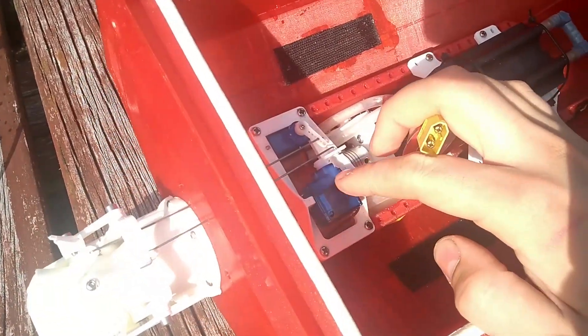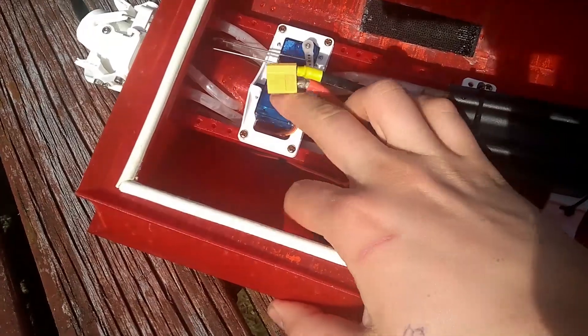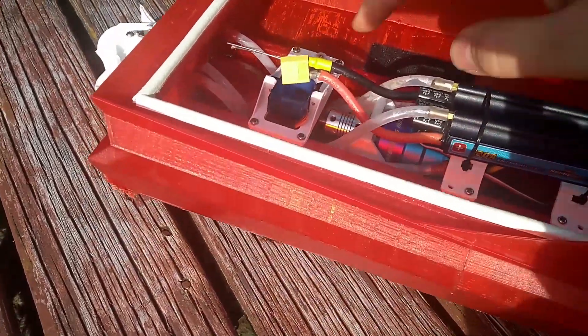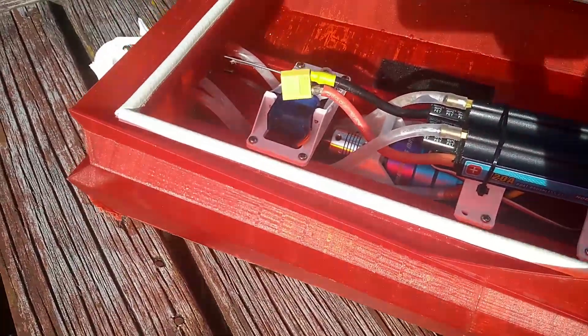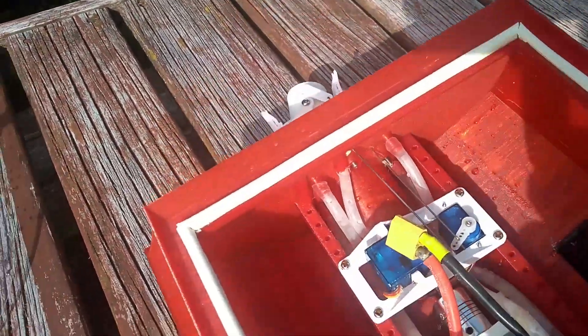The servos I just opened up and completely packed with grease through the hole, so they're waterproofed. Both the motor and the ESC are in separate water cooling loops.